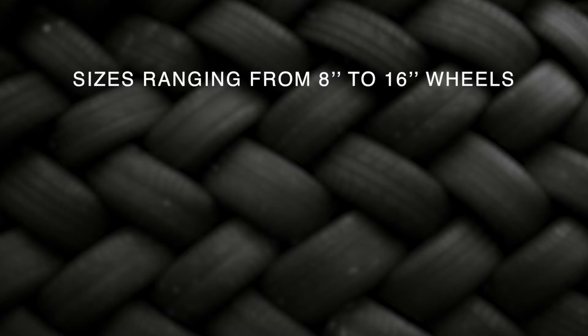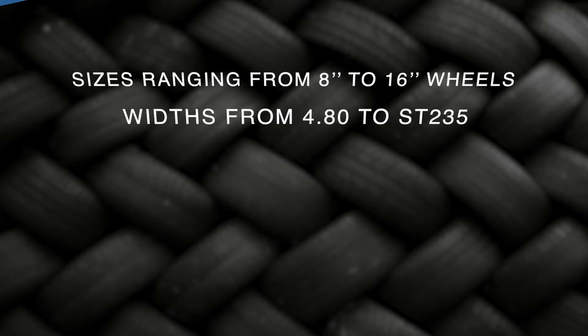We offer sizes ranging from 8 inch to 16 inch wheels and widths from 4.80 to the ST235. The target customer for this tire is anyone that owns a trailer, whether they live in a city or country, or use it for residential or commercial applications.